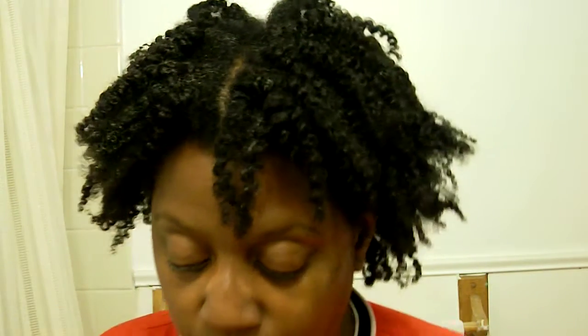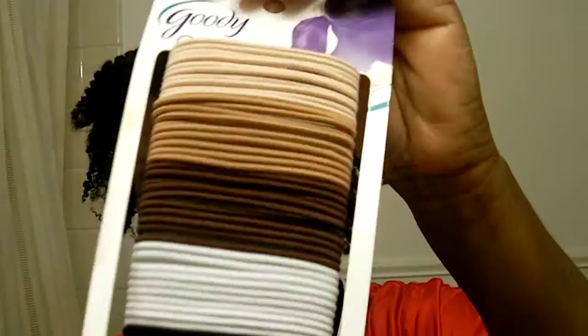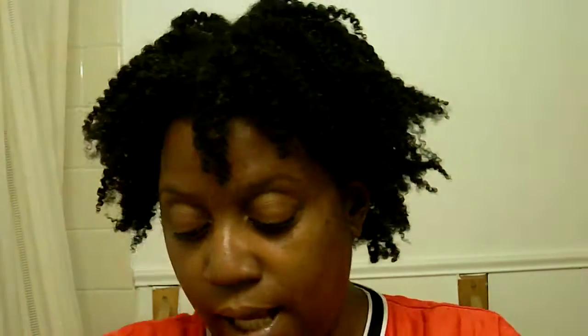So how I'm going to preserve it is: what you will need is some ouchless bands like this. Don't make no difference about the colors — different variety sizes of bands that you feel you can use to do your hair. You need that, and once you're done, you're going to need yourself a scarf to tie your hair up with.